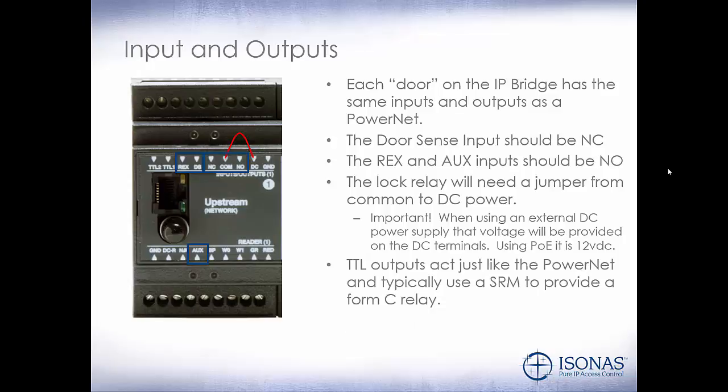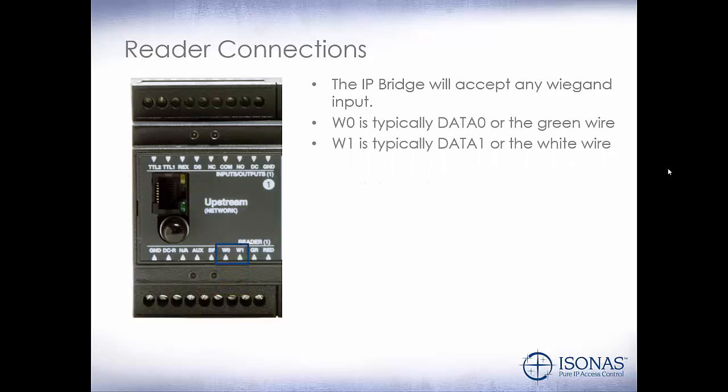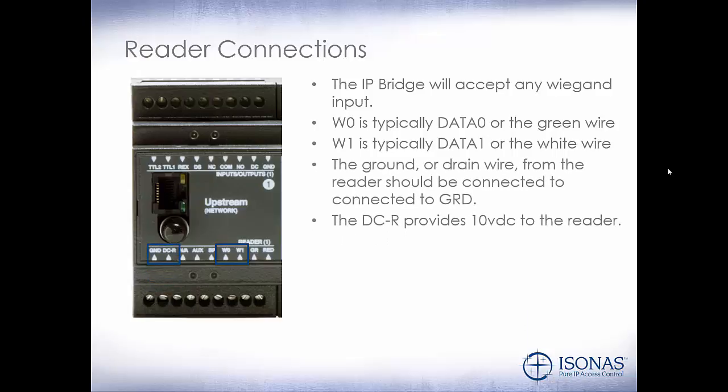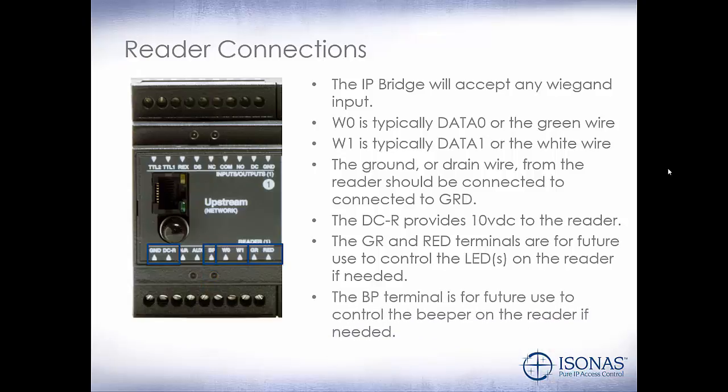TTL outputs act just like the PowerNet and typically use the SRM to provide a Form C relay. For reader connections, the IP bridge will accept any Wiegand input. W0 is typically your data 0 or the green wire off of your reader. W1 is typically data 1 or the white wire off of your reader. The ground or drain wire from the reader should be connected to the ground on the IP bridge. DC-R provides 10-volt DC to the reader. The GR and RED terminals are for future use to control the LEDs on the reader, and the BP terminal is for future use to control the beeper on the reader.